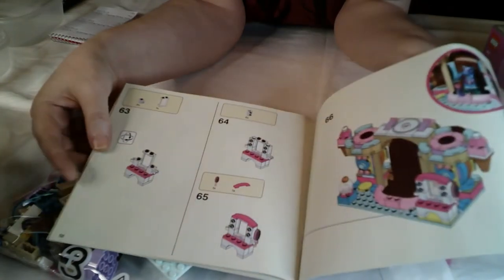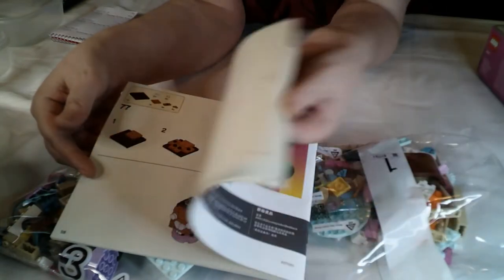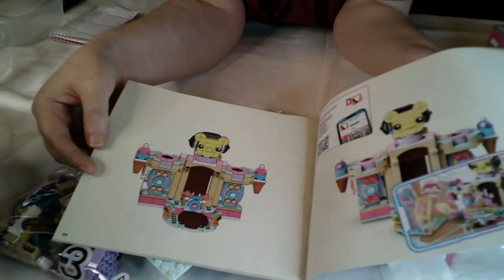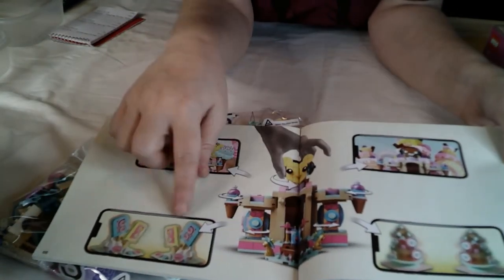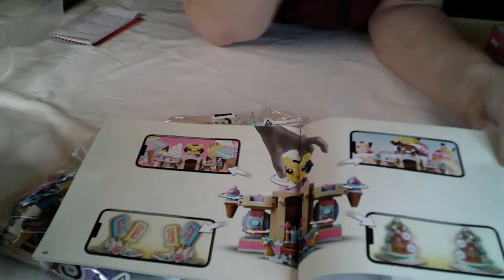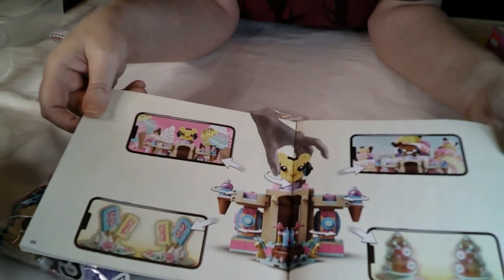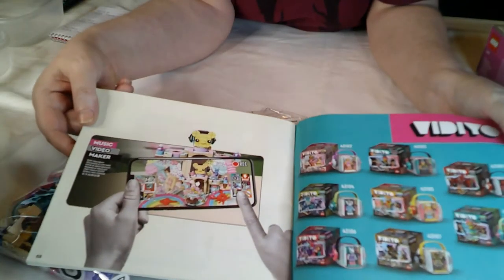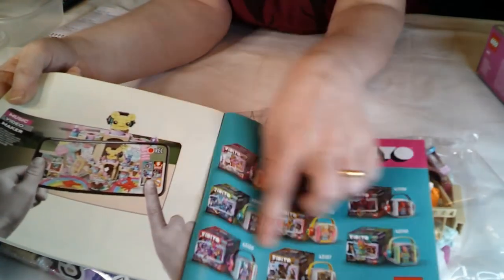I'm just going to flip through — you can see it's a fairly standard build. I'm actually really looking forward to this. I really do like the Vidiyo range, I don't know why, I just really like it. Tried to avoid it but it wasn't to be. And then at the back it shows all the different bits and pieces. I'm guessing most of these show up in the app, or it's just showing you how things work. We'll find out when I've built it. And then the back shows the app and the various Vidiyo beatboxes.